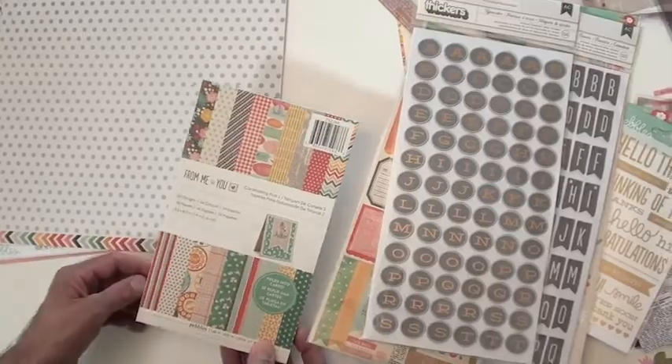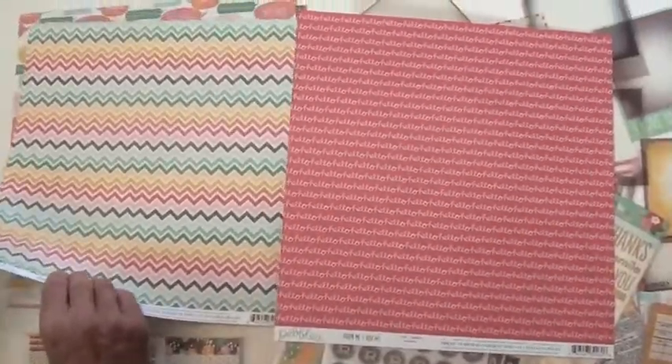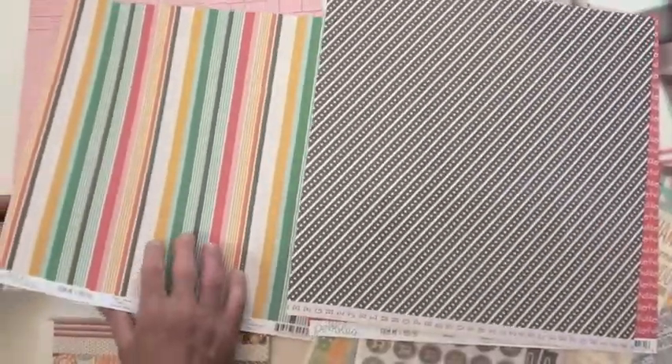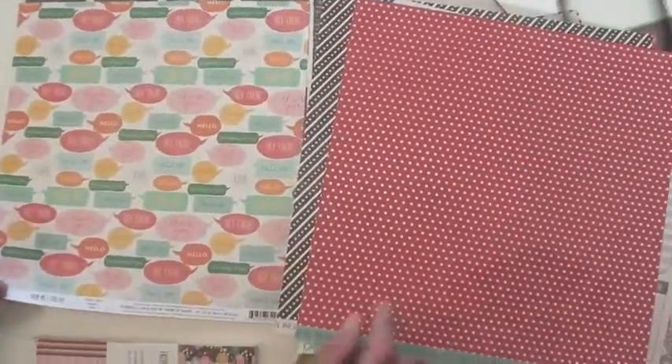Same with the card-making pad — these come pre-scored and give you 24 designs for making cards. Love that, especially when you're busy like we all seem to be. The paper is double-sided, which is a really good idea. You will find Pebbles at Blue Moon Scrapbooking — we love for you to shop with us.